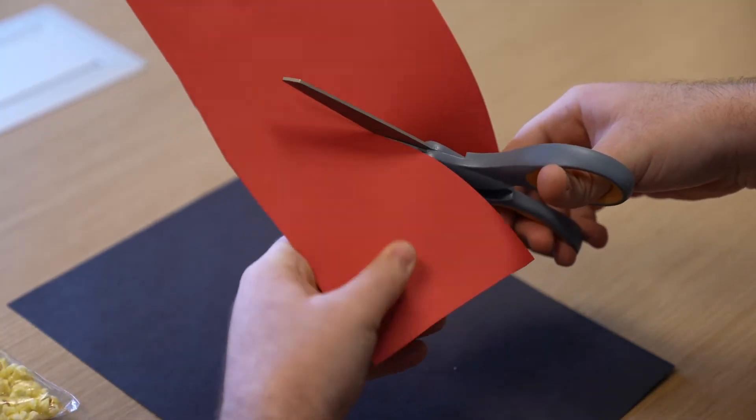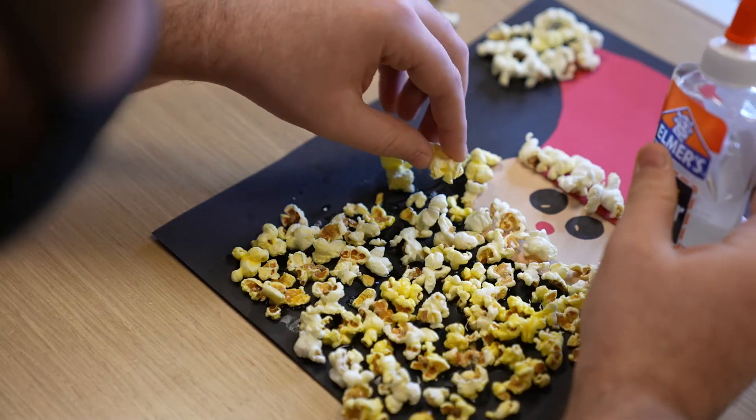Once you glue those pieces to the black paper, dip your popcorn into some glue and stick it around Santa's face. To make it easier you can draw an outline of his beard with pencil. Don't forget to top his hat with some popcorn too.